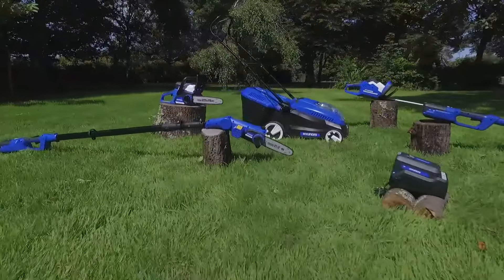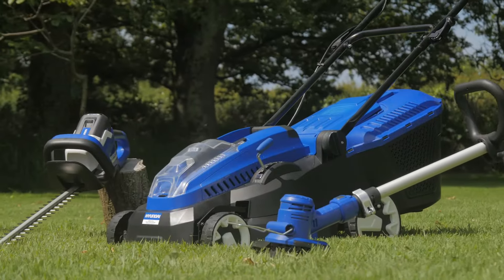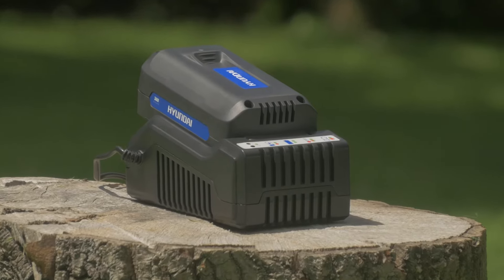No cables, no petrol, no pollution. Hyundai's new 36-volt garden machinery range. One battery powers all.